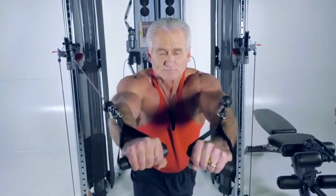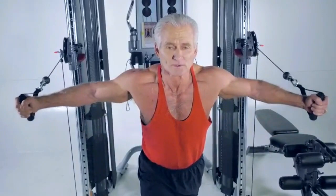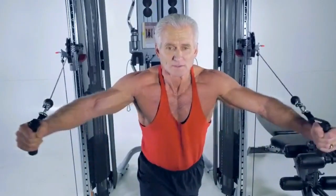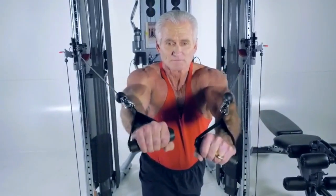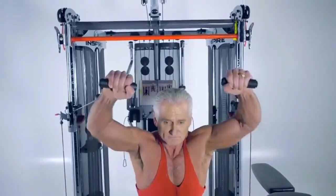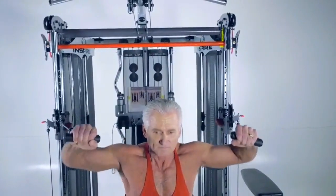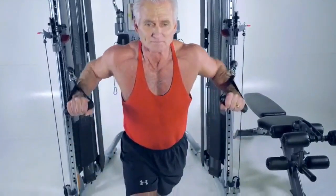From there, Rick can open up and go right into a fly — a different movement but seamlessly from the chest press into a fly. Then Rick can bring his hands in close and press up towards his forehead for more of an incline press. Then pressing downward works more of the bottom of the chest — a decline press.